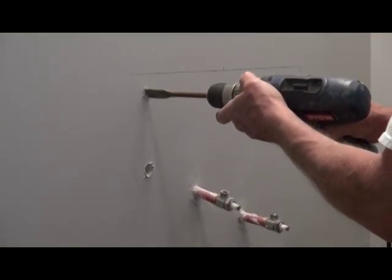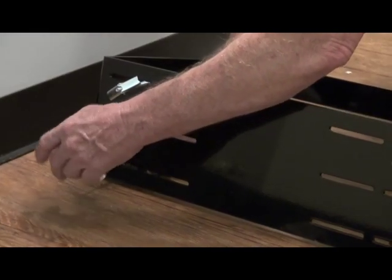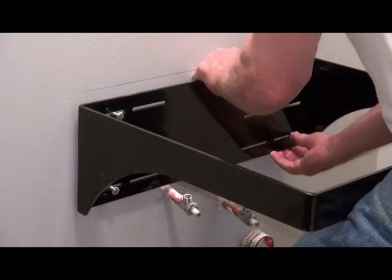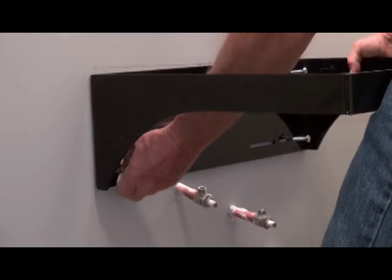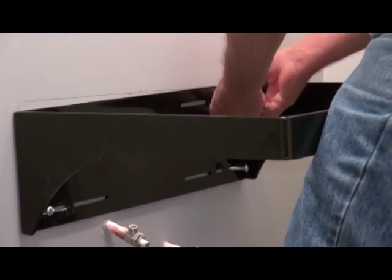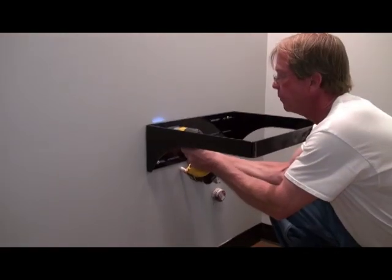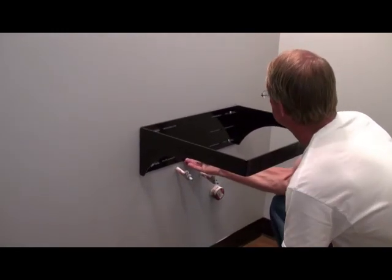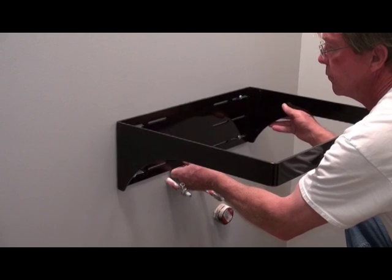The bolts are then inserted into the holes and the toggle is fastened into the end. Place the toggle into the hole and hand tighten the bolt, as it must be pulled on while tightening. A lag screw can be hand tightened to hold the bracket in place until a drill can be used. In this video we are using an impact driver to tighten the toggle bolts; a drill can be used on lag screws. Be careful not to over tighten.